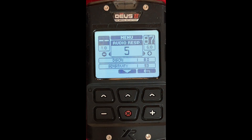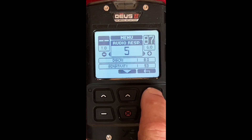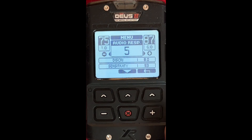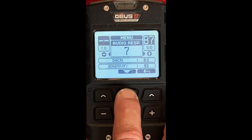Audio Response — I don't have good hearing. What this does is raise the value for a deep target, but you're changing the electronics again. Normally I'd leave this at 5 if you have good hearing, but for me, I raise that up to 7 and leave it at 7.